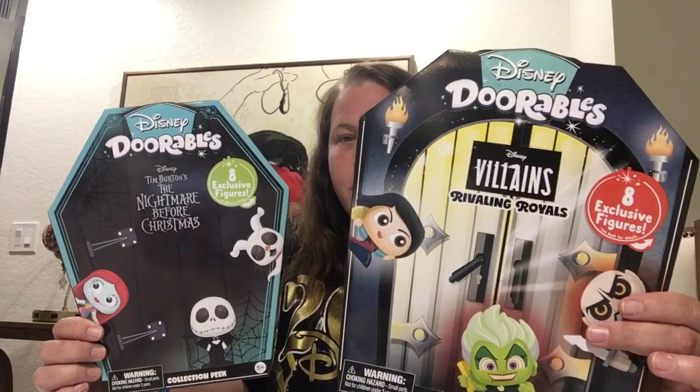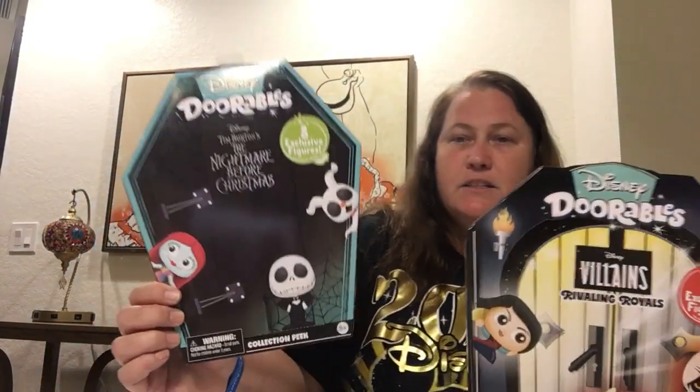Hi, it's Xena, Warthog Princess, and welcome to another Adorables video. This one is a little different. These are what they call Collection Peaks. We have the Villains, Rivaling Royals, and the Nightmare Before Christmas from Tim Burton.